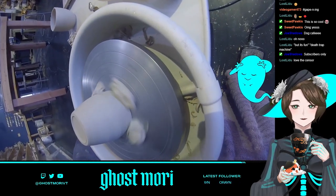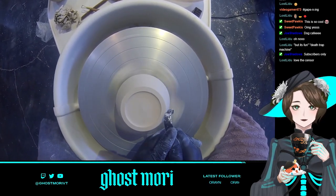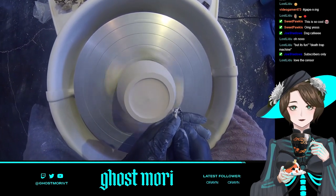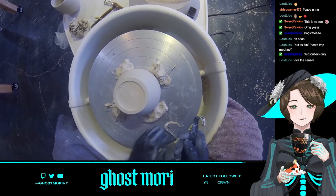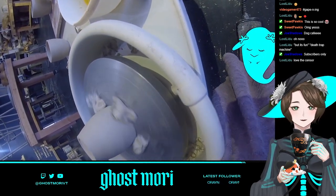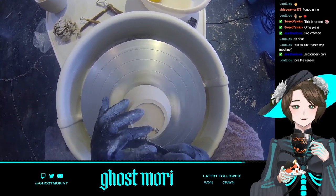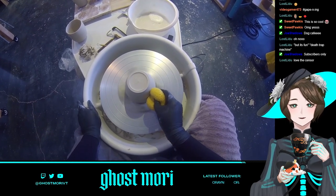I go to the studio after work, sometimes leaving a little early if I have an evening call. The wet throwing part of the process is probably the most labor intensive — the kneading, throwing, keeping everything wet, getting it onto the boards. That's probably the longest part. This trimming stage is slightly easier because it's drier clay and you don't need to wash everything as thoroughly, but it still takes a while. Since I didn't make the shapes perfectly even in the first part, trimming is where I really fine-tune it.